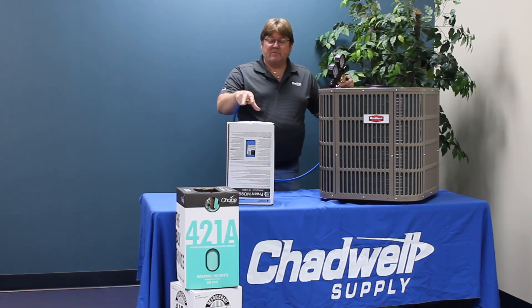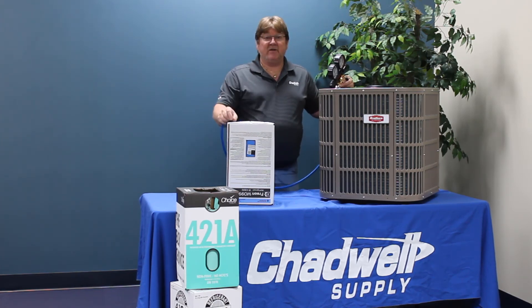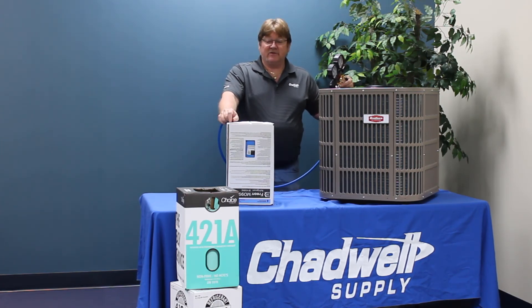Those are the top points and the pros and cons of M099. In the next videos, we'll compare other blended refrigerants. Thanks for watching and see you next time.